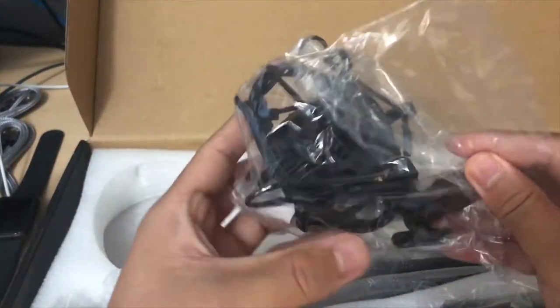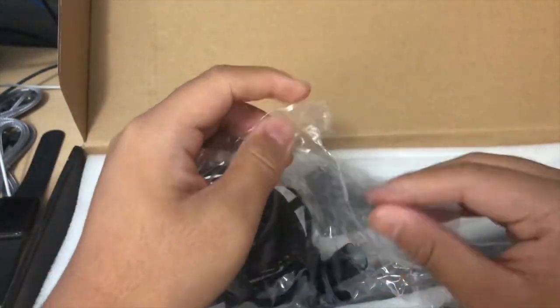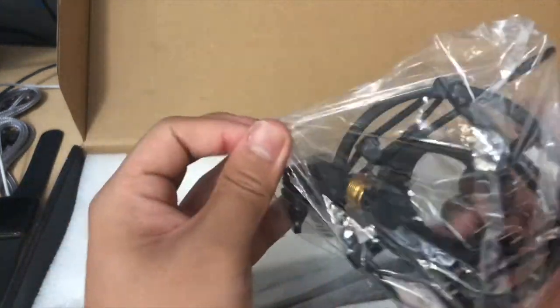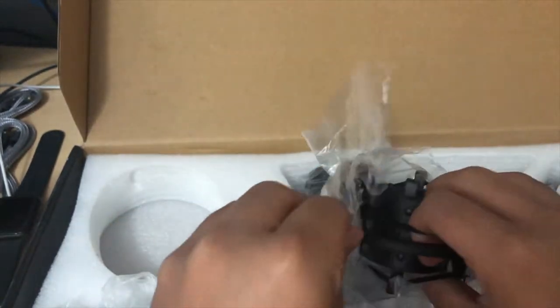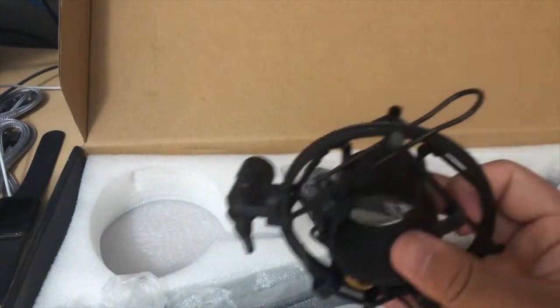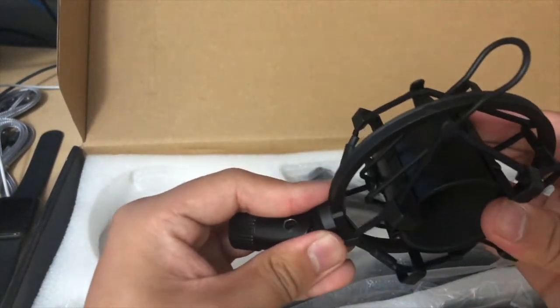You do have a shock mount here, let's go ahead and get this open. It's pretty high quality, it's made out of metal and it feels nice and sturdy — should hold our microphone really well.